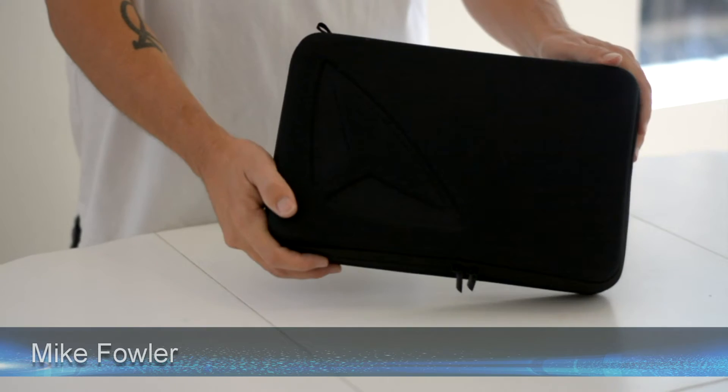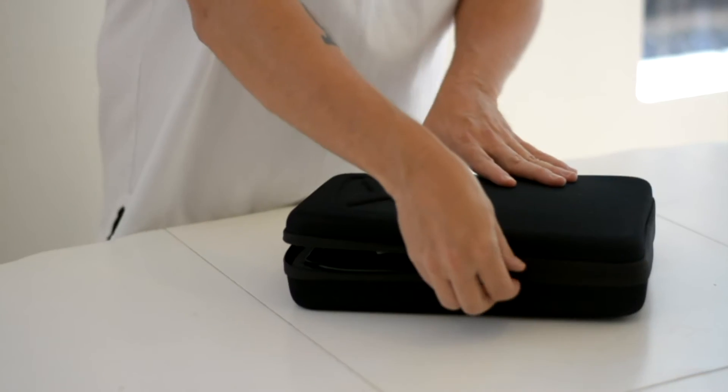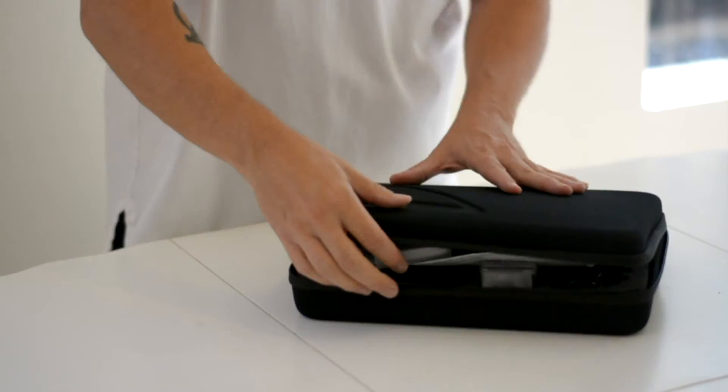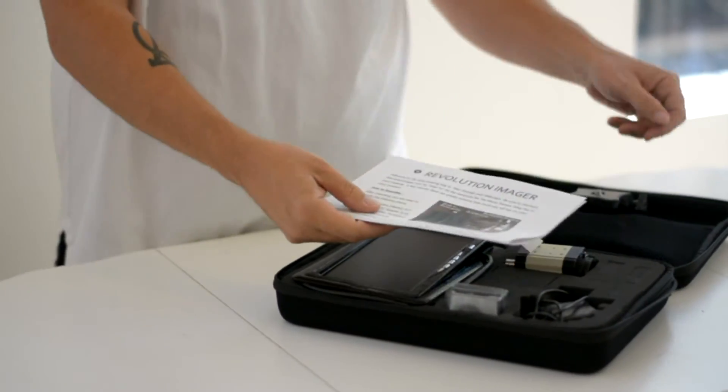Hi, this is Mike with Revolution Imager. Congratulations on purchasing your new imager. Today we're going to show you how to unbox it and set it up. The first thing you want to do is unzip the shockproof carrying case here. We have a whole bunch of pieces in here to look at and set up.